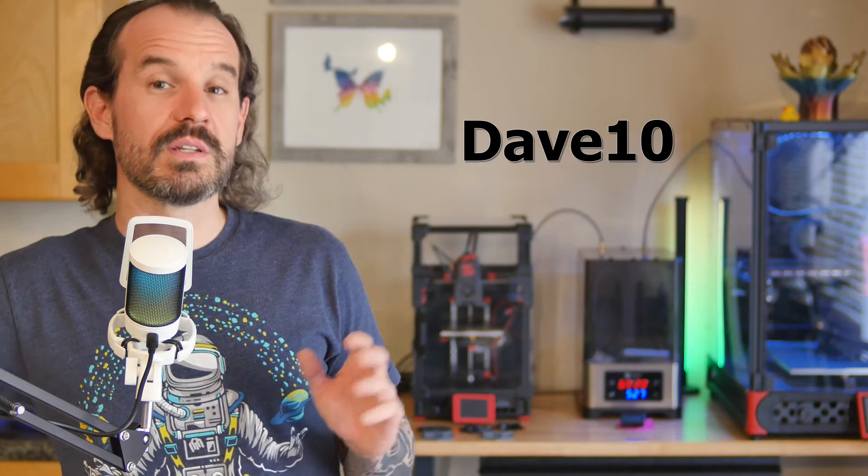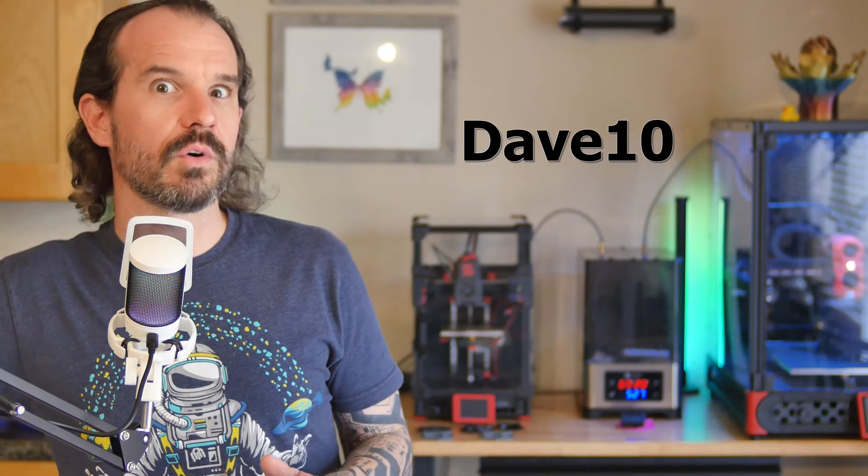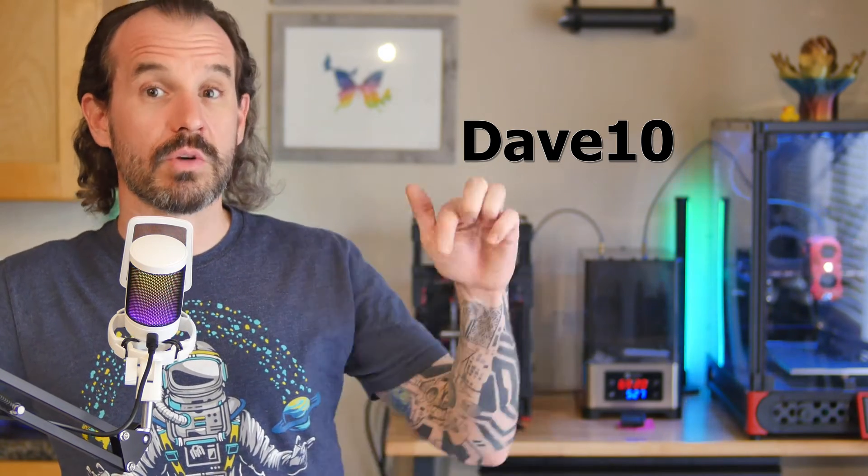By the way, FixDry sent me this unit free of charge for review, but they do not have editorial oversight nor are they sponsoring this video. I have a review policy linked below. The TLDW is: yes, I do recommend a dry box to pretty much everybody and I can recommend the Double NT1. There's a coupon code DAVE10 to save 10% off your order and an affiliate link in the description below — or off to the side, whatever YouTube's weird layout is these days.